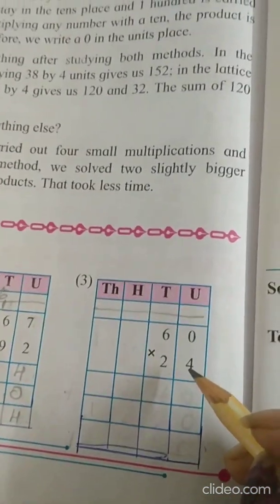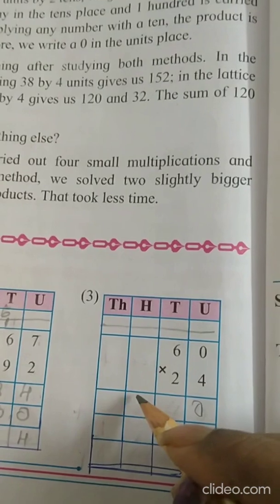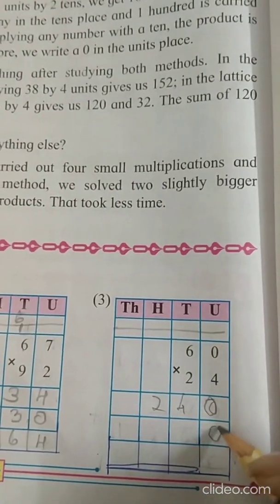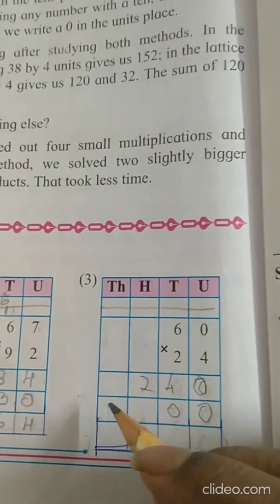Now the third sum. 4 zeros are 0. 4 sixes are 24. Then we are going to multiply with 2 — before that put a 0 here. 2 zeros are 0. 2 sixes are 12.